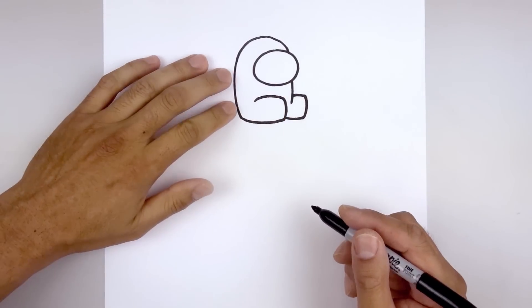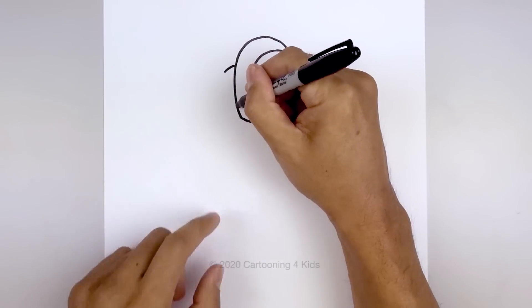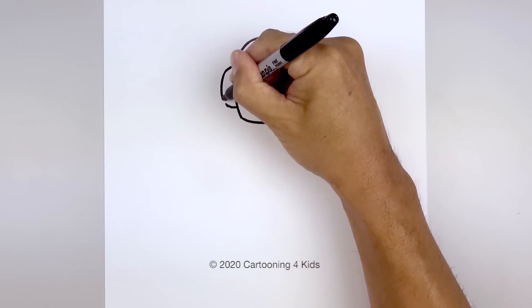Now we'll add the backpack on the left side starting at the top, curve out and then down. Move down towards the bottom, out and then up. Let's connect the top and bottom with a curve going out and then back in.